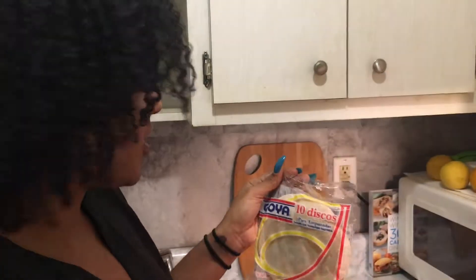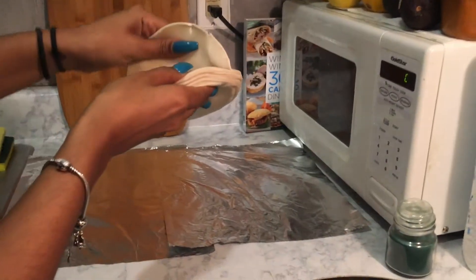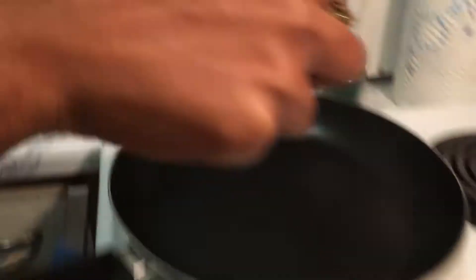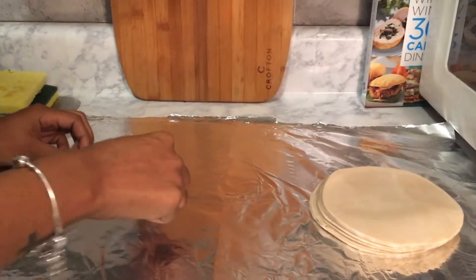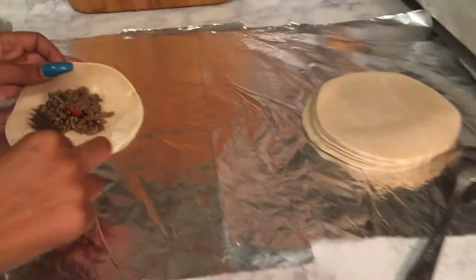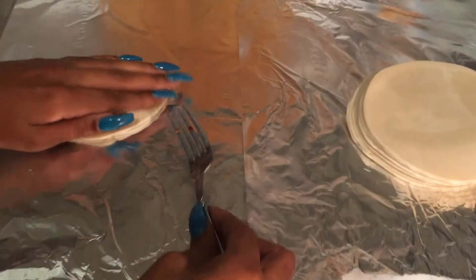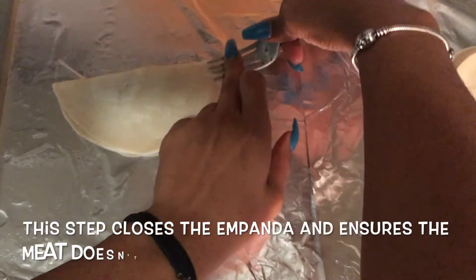So, this is the empanada shell that you use — it comes frozen, so just be careful pulling it apart. Once your ground beef is fully cooked, get it out with a spoon. You want to stuff your empanada, and you don't want to put too much in there, but not too little. Then you're going to grab a fork and close it up. You want to make your ends meet as best as possible, and then you take your fork and make the little lines.